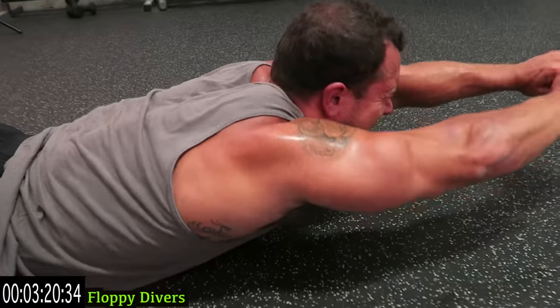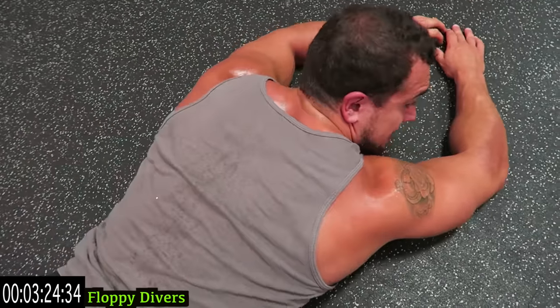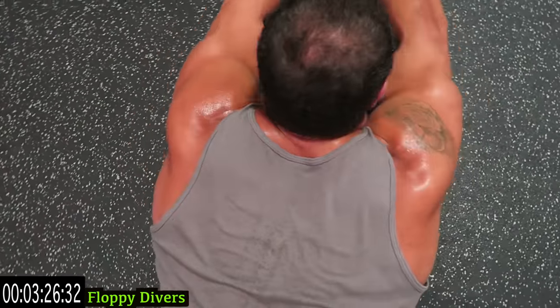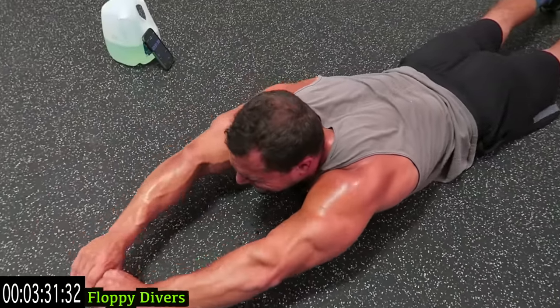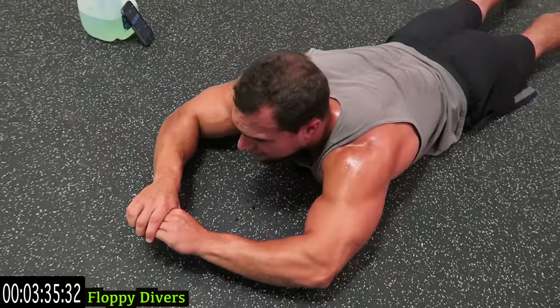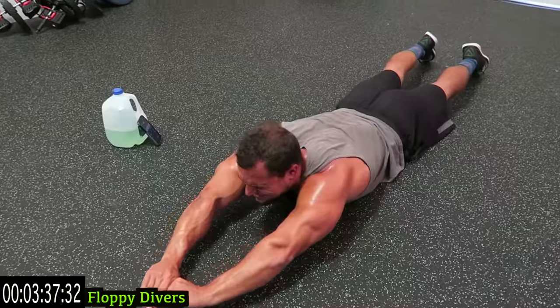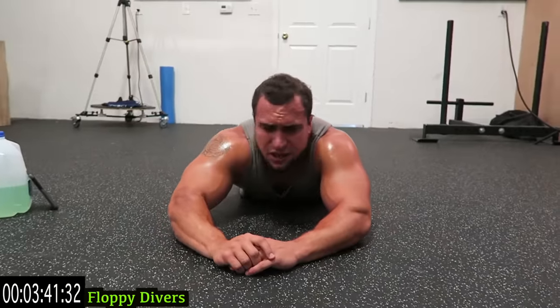Hands out as far as you can. Rest when you need it, get back at it — all about progression. This one's brutal. Up and down, constant tension on those traps. Keep breathing.